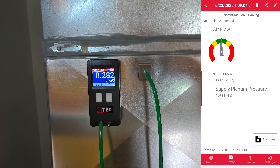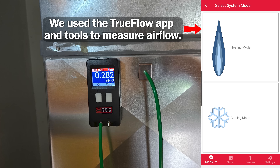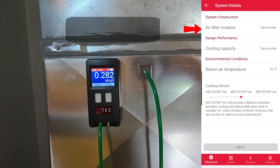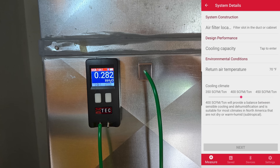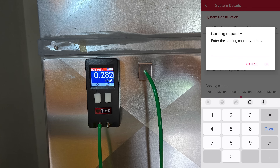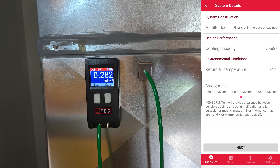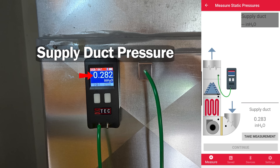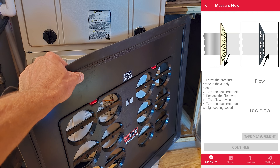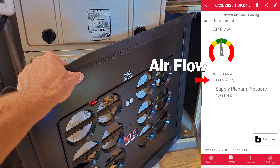I did check the airflow on this system and it is right about 790 CFMs. You always want to check the airflow before charging. On this unit you see 24,000 BTUs — that's 12,000 BTUs per ton, making this a two-ton unit. You need around 400 CFMs of airflow per 12,000 BTUs, so we need around 800 CFM. We have about 790, which we checked earlier with our TEC TruFlow grid, so we know we're good there.